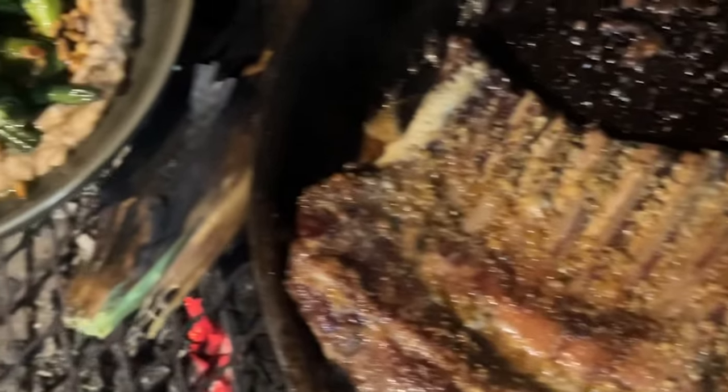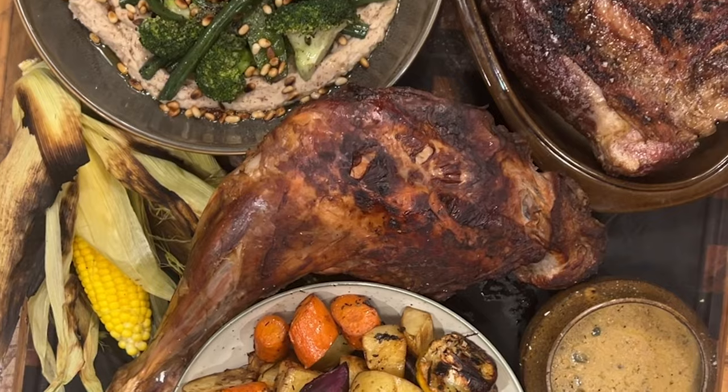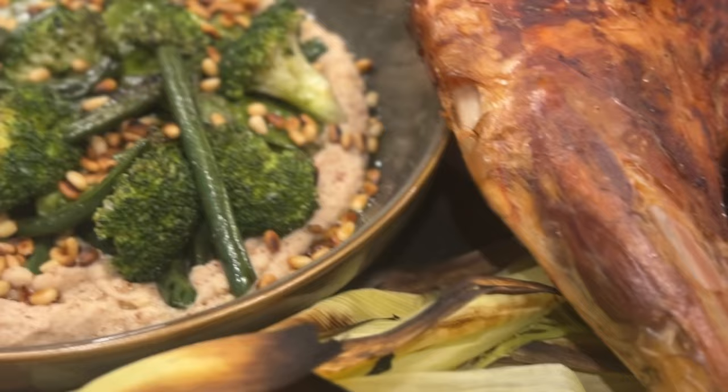Just make sure you let your goat rest before slicing. And there we have it: a wild boar roast pork leg with a rack of goat, served with some roast veggies and a really nice side dish of some charred veg and corn.